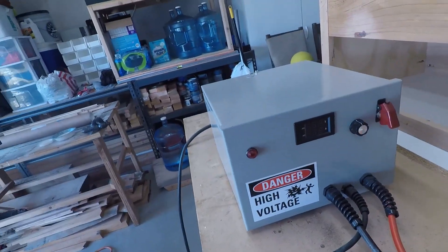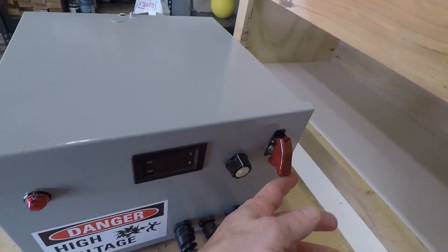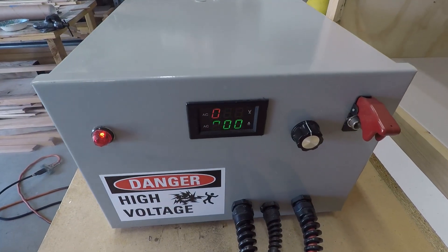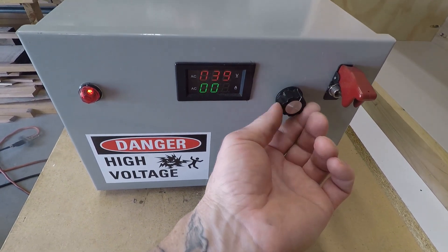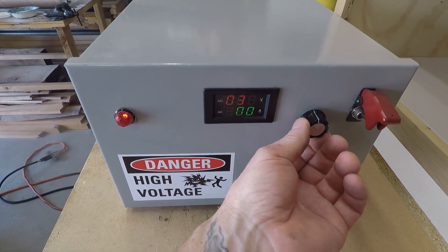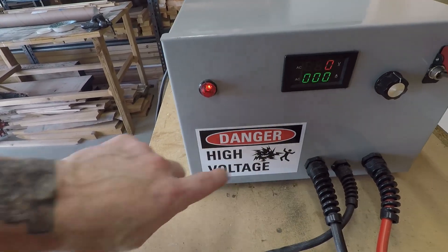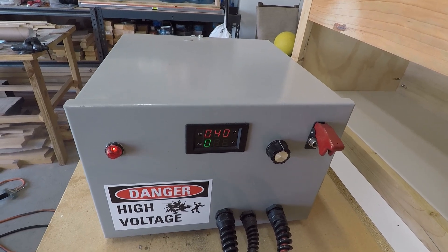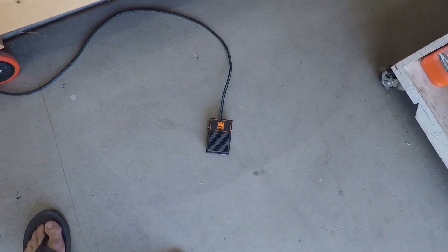The machine has a power supply that's plugged in and it's powered on with this switch, which can easily be shut off by hitting the red toggle down. The voltage regulator is right here — the way it reads isn't as accurate as when you're actually running energy through it. Keep that in mind. That light is your high voltage warning. Follow this cord down and you'll see I have a foot pedal switch.